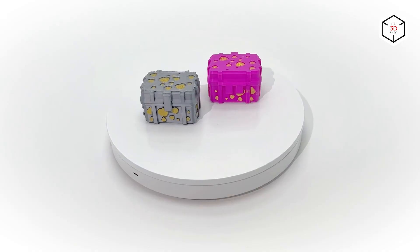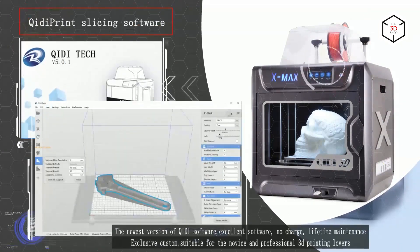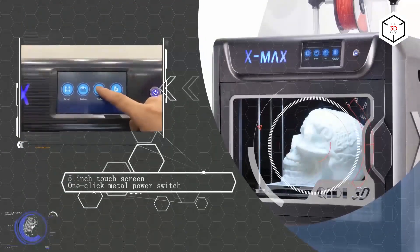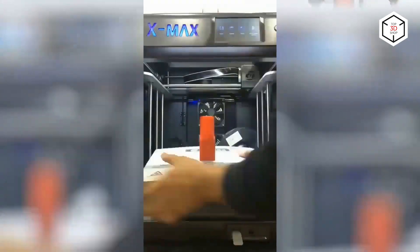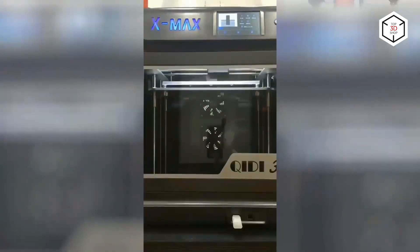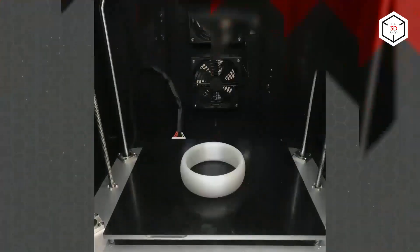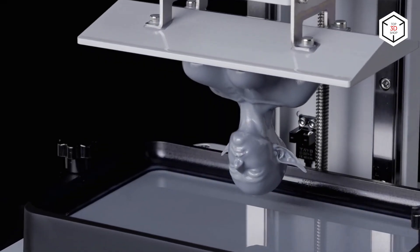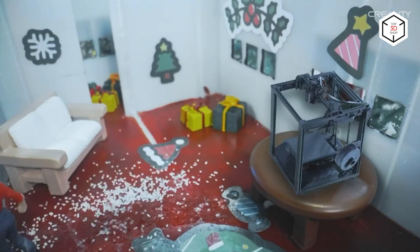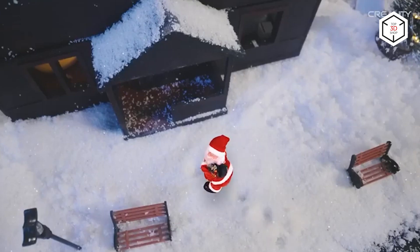The choice greatly depends on your aims. Materials for FDM printing are more affordable compared to photopolymer resins for devices based on stereolithography technology. Apart from that, models printed with resins are more difficult to post-process. Still, the total accuracy, complex geometry, and surface finish quality is better in SLA.